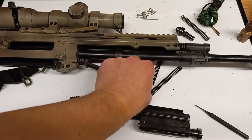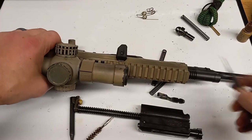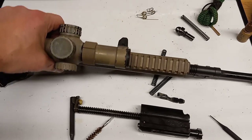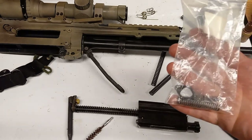I do have a spare charging handle, which might seem kind of weird — I should probably grab a spare charging handle sled instead. There's nothing wrong with this charging handle and they come out real easy. The issue is: without a charging handle this weapon system is not easily going to come back, load, and be ready to go. So I do keep a spare charging handle in my little spare parts bag for the ACR.